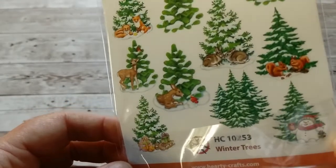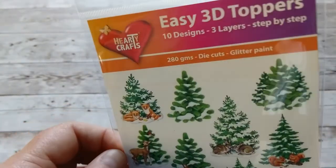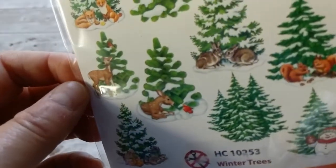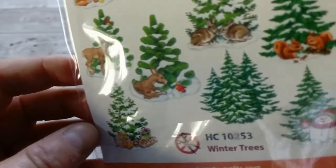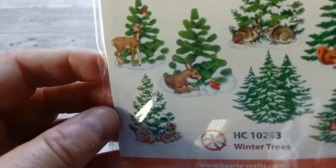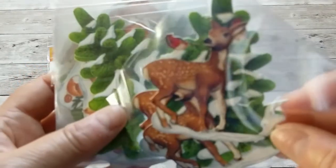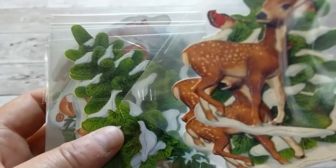The first embellishments I would like to share with you are the winter trees. These are the Easy 3D Toppers by Hardy Crafts and there are 10 to a bag. Look how beautiful these trees are. They are winter trees, so they're not embellished as Christmas trees, but they have all the winter wood animals around. Here we have the tree, the deer, a cute little bird, and the branches.